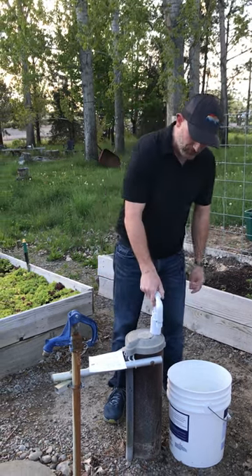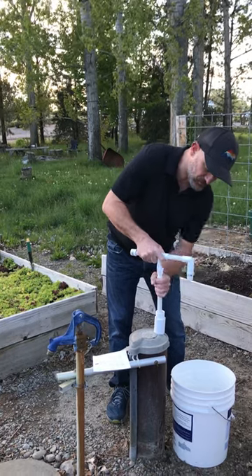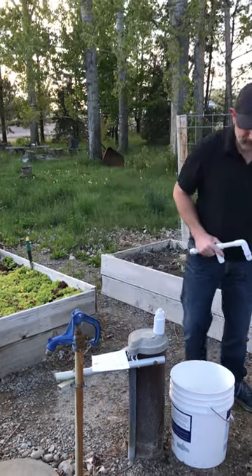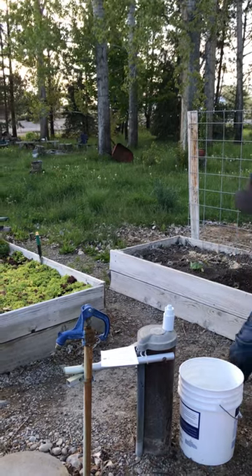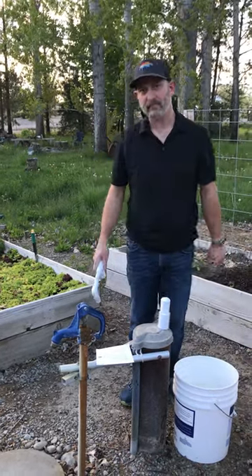The handle is removable, so when you're done using it you're able to unscrew this, lower it down, and put a dust cover cap over it — and that's it.